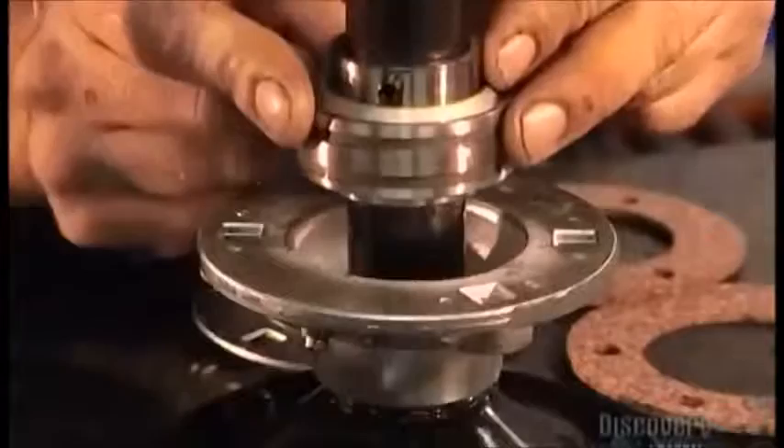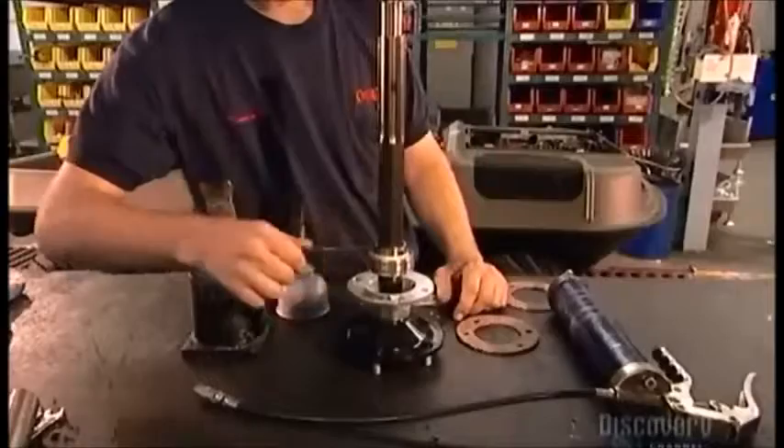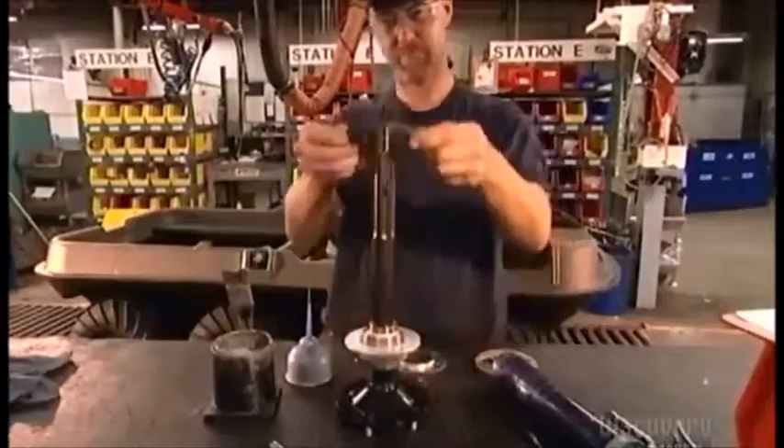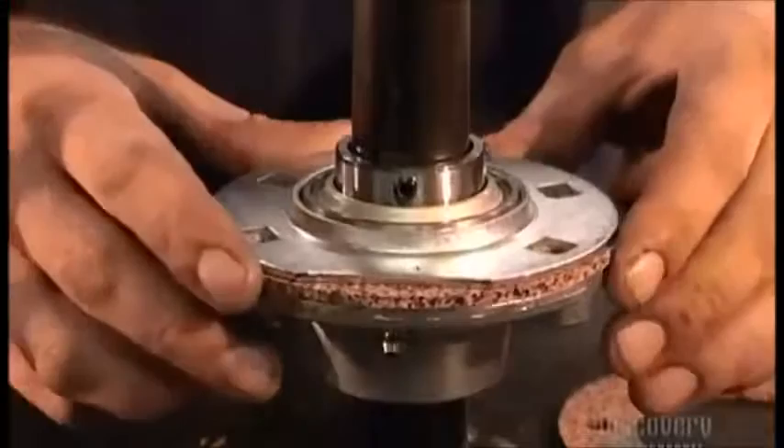Here, a worker reveals some of the vehicle's secrets to functioning in water. Each axle's bearing has rubber and steel collars called flanges. They form a waterproof seal over the axle. The worker greases these flanges to lubricate them and to keep dust and water from infiltrating. He inserts one of 16 gaskets between the flanges, made of cork to keep moisture out and grease from escaping.